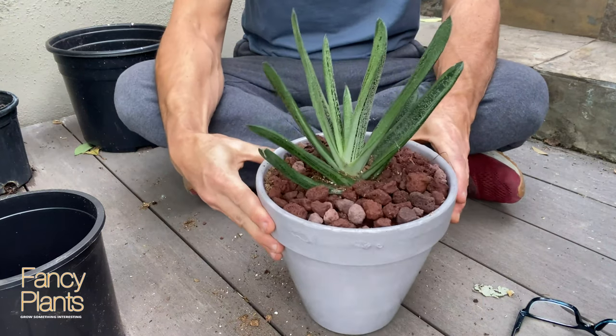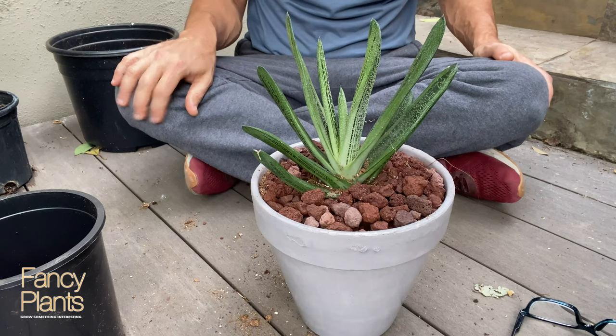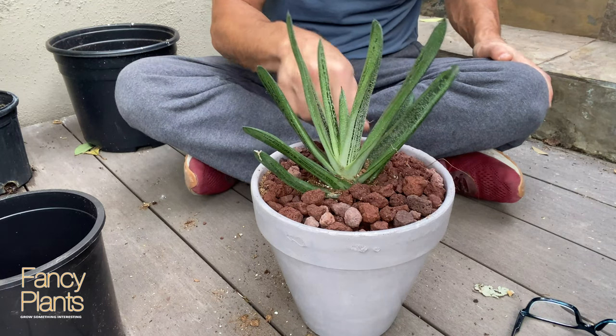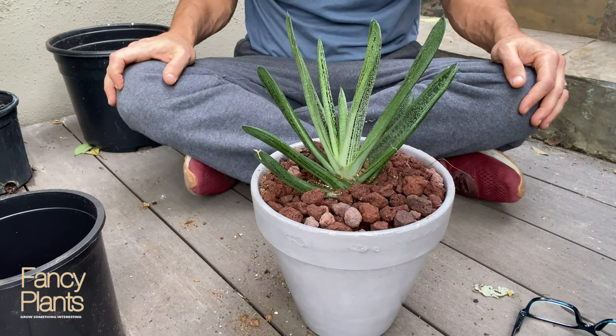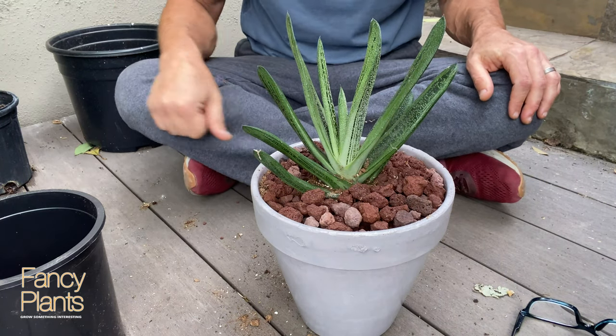This is the final product — thanks for watching! Don't forget to subscribe. I'll be doing more of these tutorials and other fun videos, so make sure you hit the like button and I will see you guys soon.